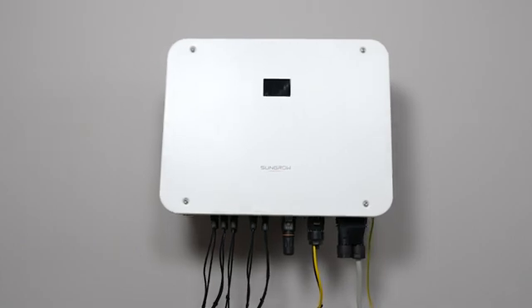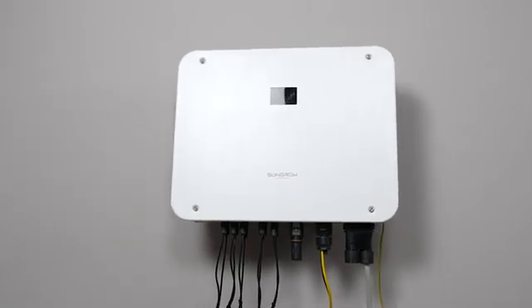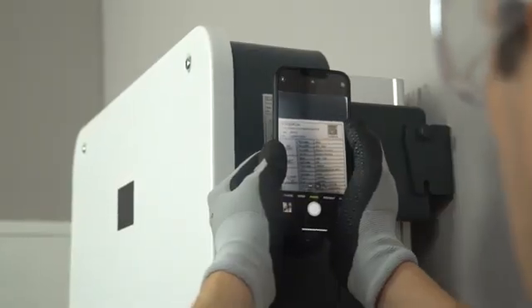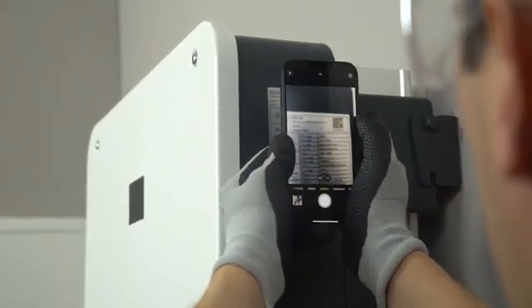Please note that the inverter must only be installed by professional technicians. Scan the QR code on the inverter with your phone to get the user manual. Please read the safety instructions in our manual before you start to mount the inverter.